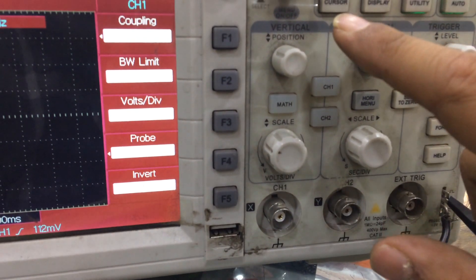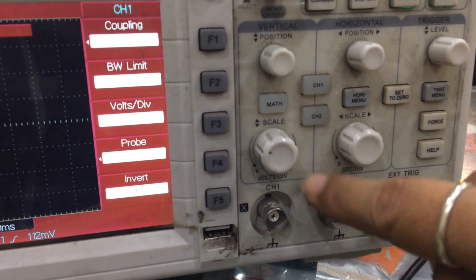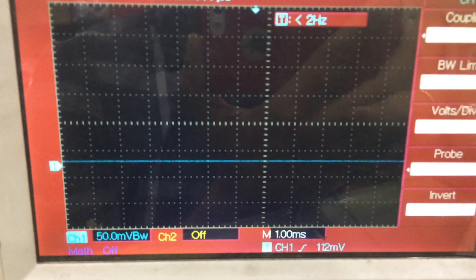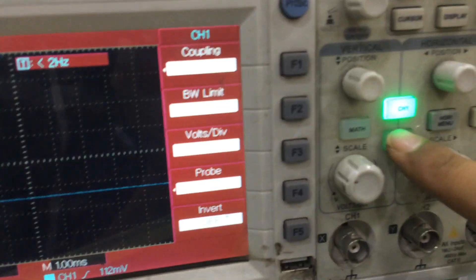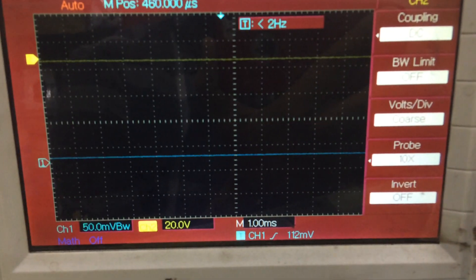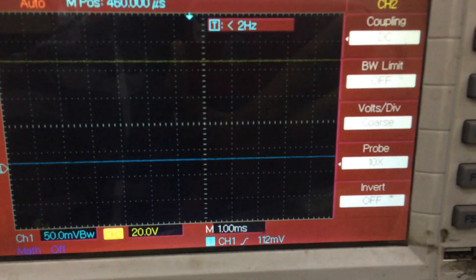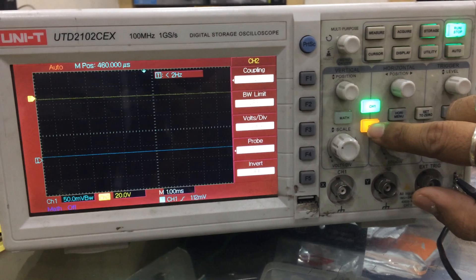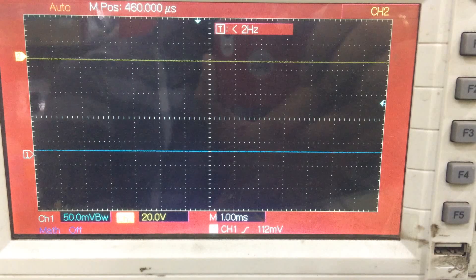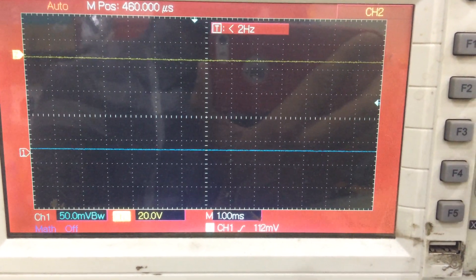Firstly, there are two channels here — channel number one and channel number two. This button is for channel number one, and this is for channel number two. If I press this, the light will glow and a line appears. If I press this one, a second line appears. Yellow is for channel number two and blue is for channel number one. This is a two-channel CRO.